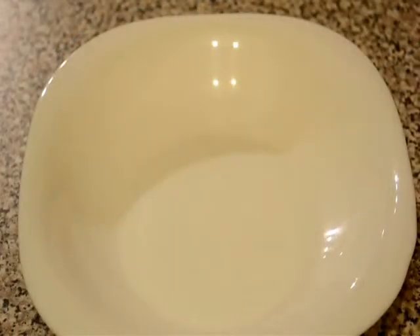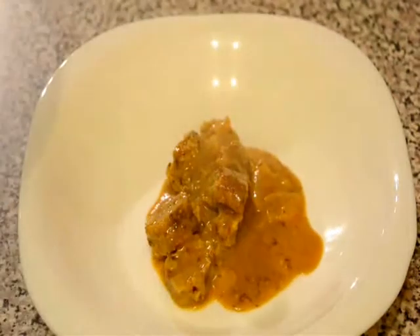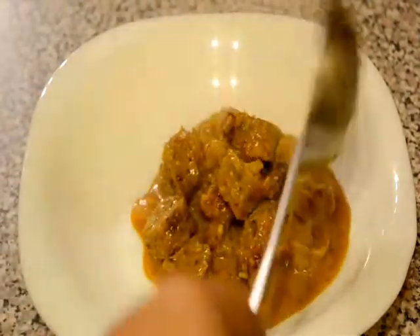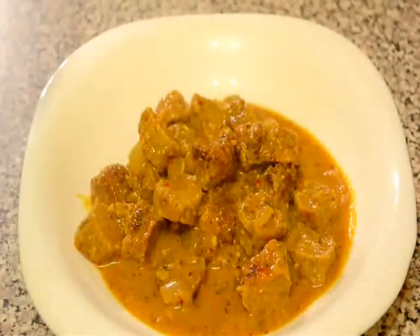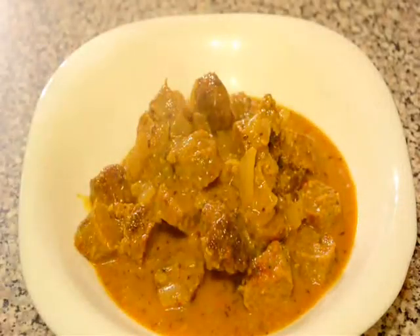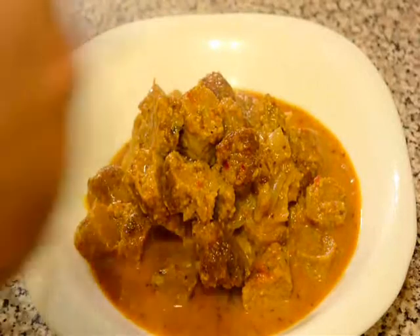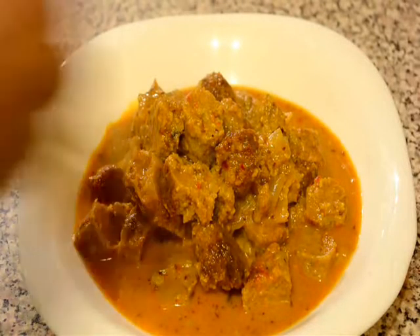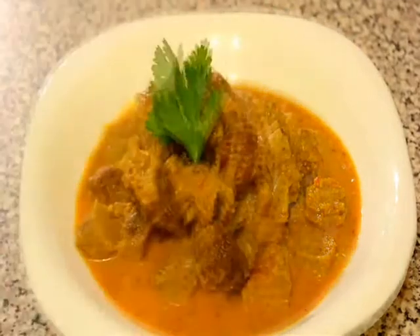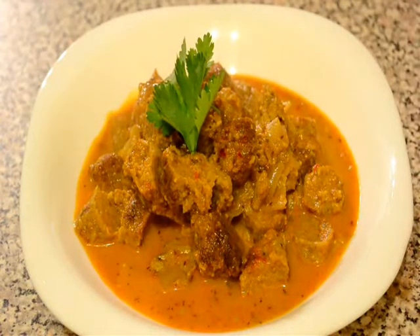Now I will serve this. You can serve this chic kebab curry with roti, paratha, or with boiled rice. It is a traditional Pakistani recipe and very flavourful and very spicy too. I will garnish this gravy with a few leaves of coriander. If you like this recipe, please leave a comment below and keep watching my channel for more easy and quick recipes. Thanks for watching — good luck!